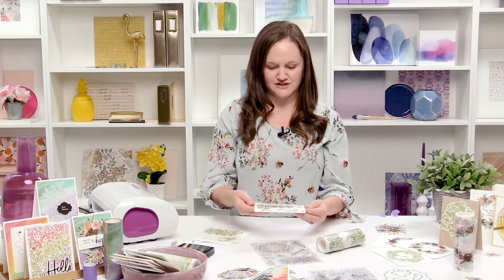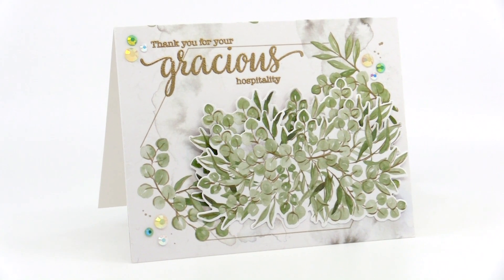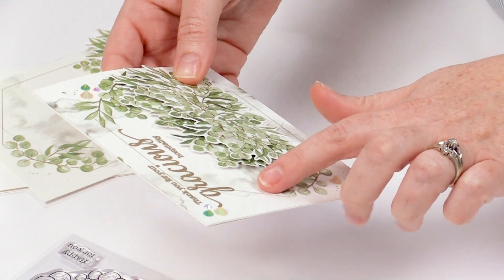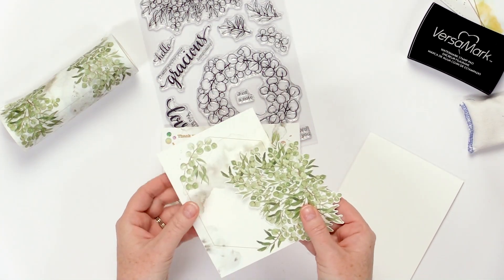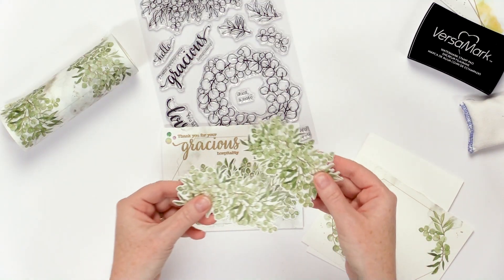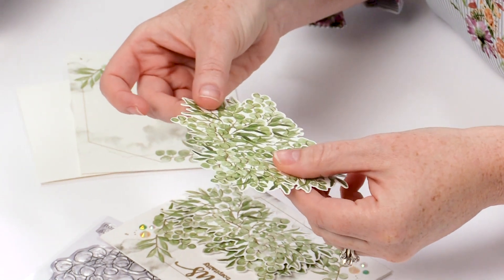For today's video I wanted to show how I put together this card featuring the Eucalyptus Fantasy washi tape, coordinating dies, and stamp set. You can actually heat emboss on our washi tape, but I have some tips for it because you can melt the washi tape, so I wanted to show you how I do that today. To start, I got all of the washi tape pieces ready — I put the frame onto a thinner piece of white cardstock and also the eucalyptus bunches, and pre-die cut them with the coordinating dies.